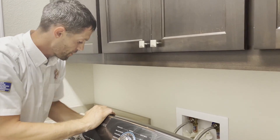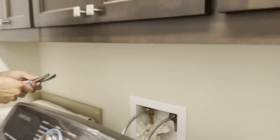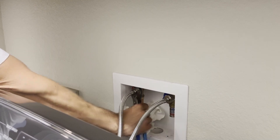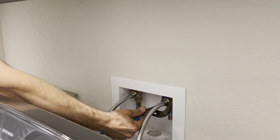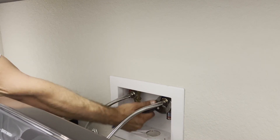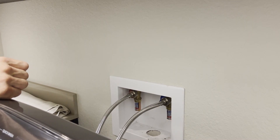I've got those both hand tightened and I'm going to go ahead and cinch them up with the channel locks. I'm just going to give them about a quarter of a turn here to make them tight. All right, so on the water supply connections they are tight.